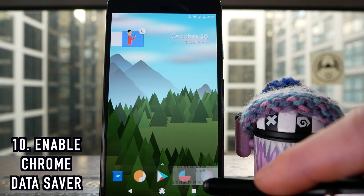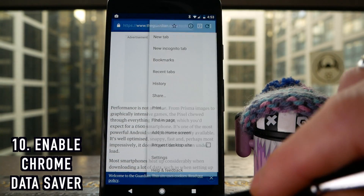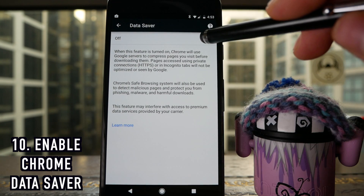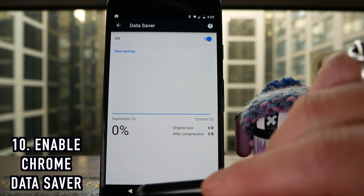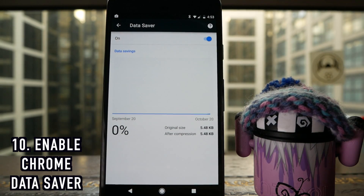And finally, go into Chrome, hit the three-button menu, scroll down to Settings, and within settings enable Data Saver. What this does is allow Google's servers to compress all the data sent to your phone, so you'll be using less data and it should speed up the loading of web pages both over 3G and over Wi-Fi.